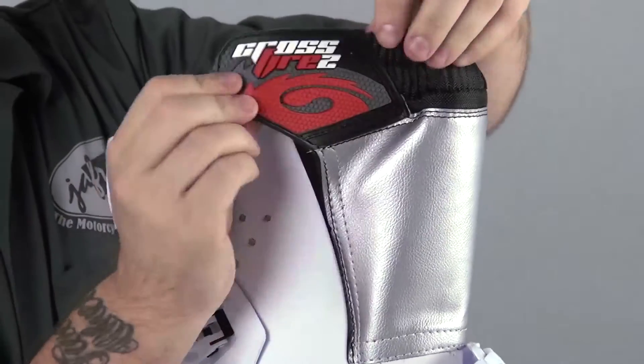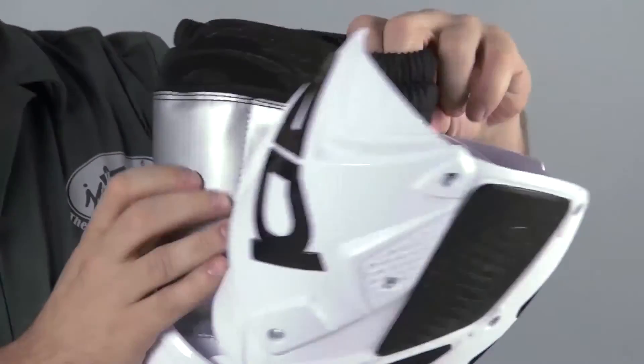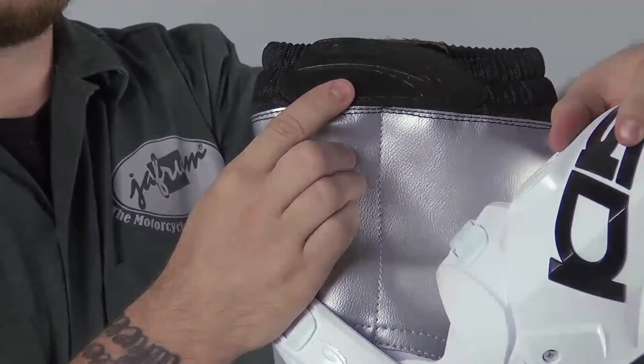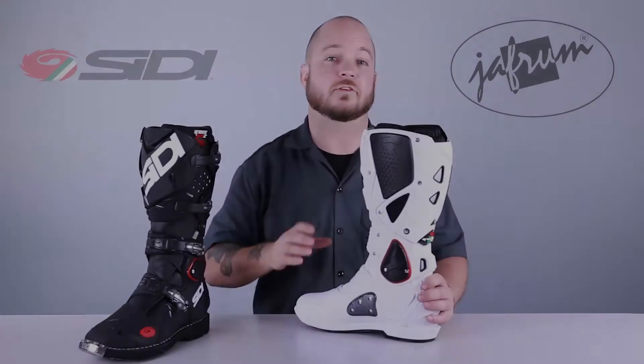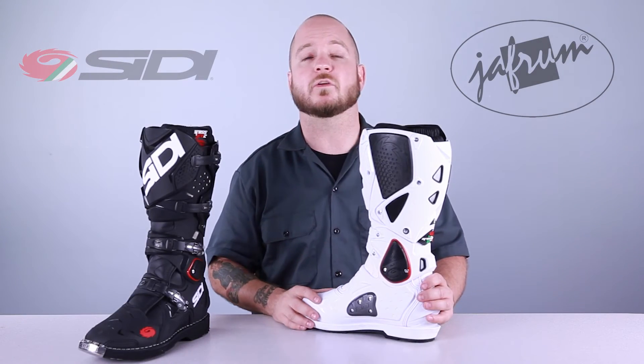Going inside the boot, you can see the added reinforcement in the high wear areas. The lining consists of a Cambrelle area and an air Teflon mesh area for excellent moisture wicking characteristics. There's also a removable, replaceable insole as well.